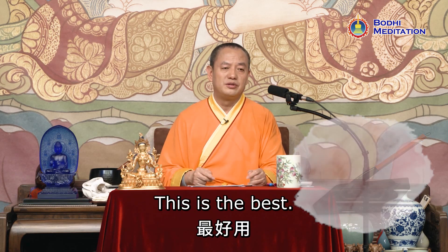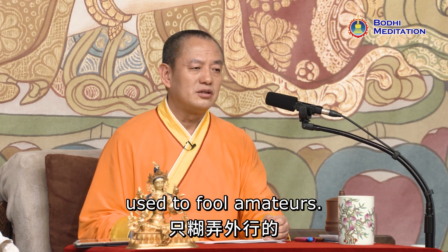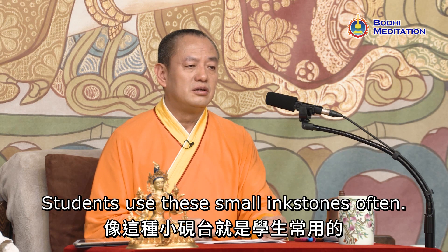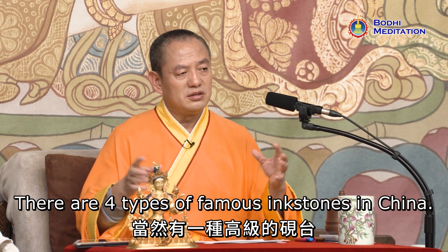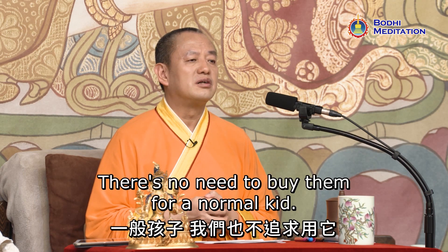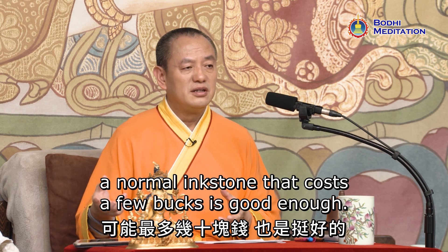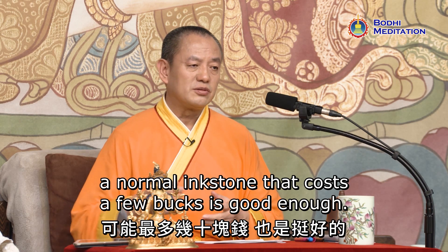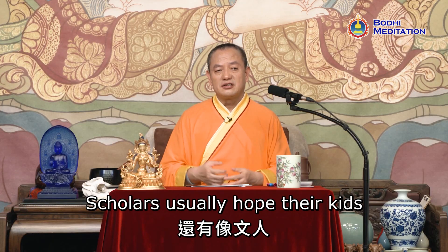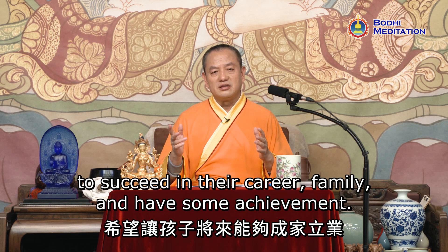This is the best type. Some inkstones have unnecessary engravings of dragons and phoenixes used to fool amateurs. Students use these small inkstones often. There are four types of famous inkstones in China, but there's no need to buy them for a normal kid if you don't have the budget. A normal inkstone that costs a few bucks is good enough. We just want the implication behind it — scholars usually hope their kids succeed in their career, family, and have some achievement.